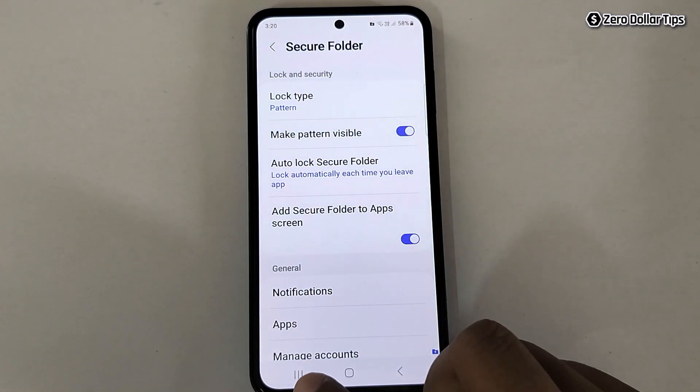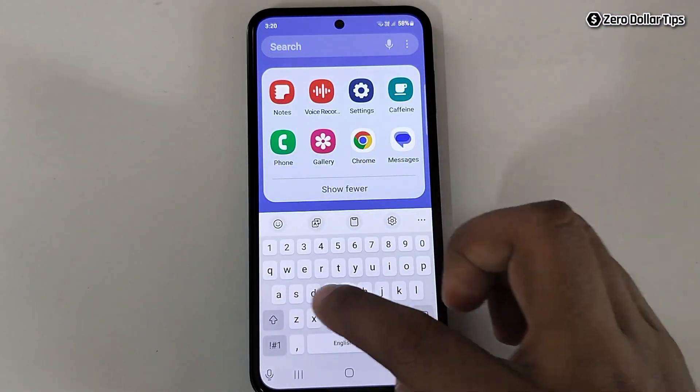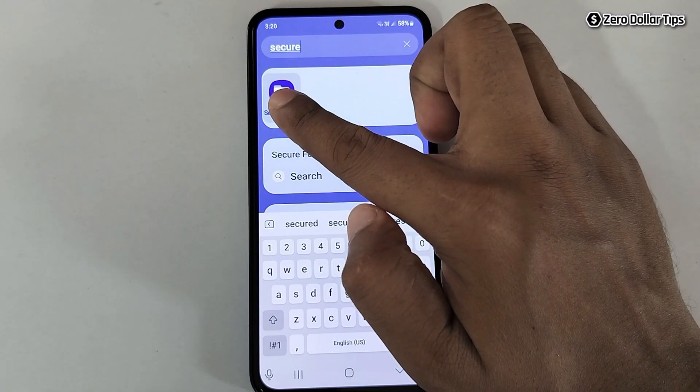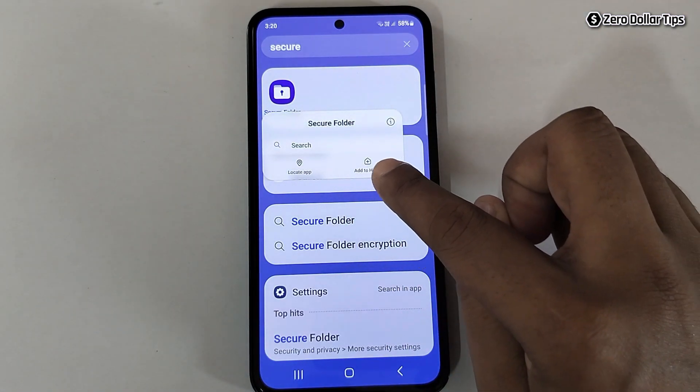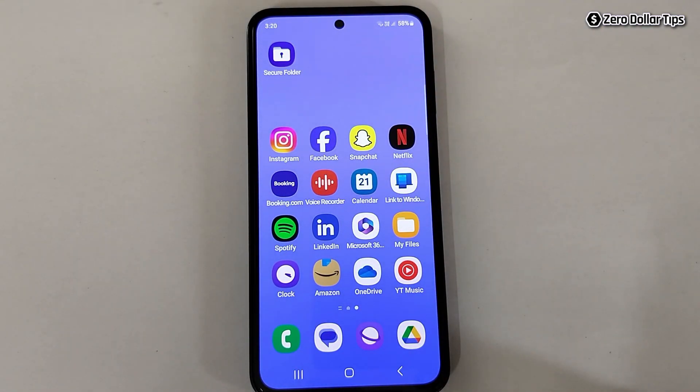Once you've done all the settings, go back. Open the app drawer and tap on Secure Folder. Simply tap on it, then tap on Add to Home — and you can see Secure Folder is now on your home screen.